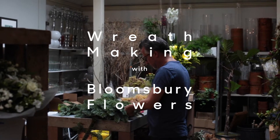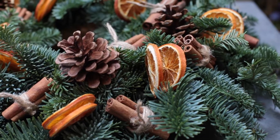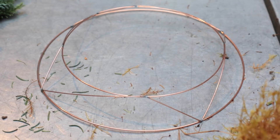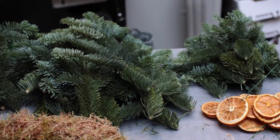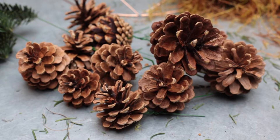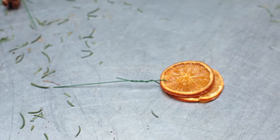Hi, my name is Mark and I run Bloomsbury Flowers in Covent Garden. To make your Christmas wreath you need a wreath frame, some sphagnum moss, blue pine, and any decorations you want to decorate the wreath with, such as pine cones, maybe some cinnamon sticks, dried fruit slices, or whole fruit.